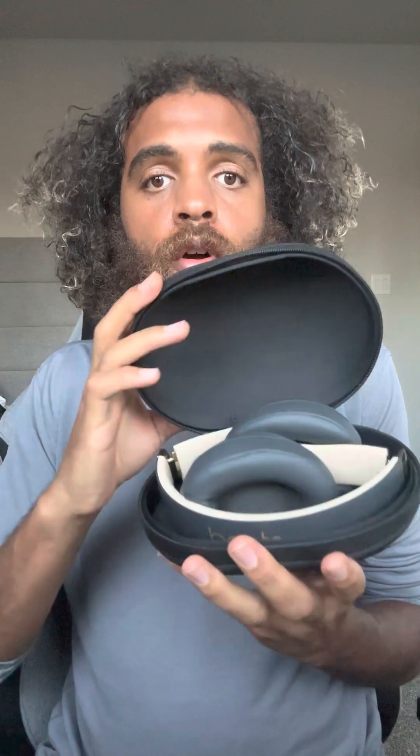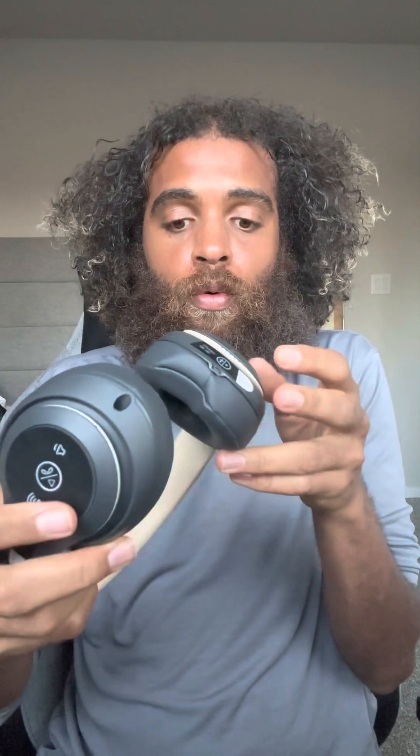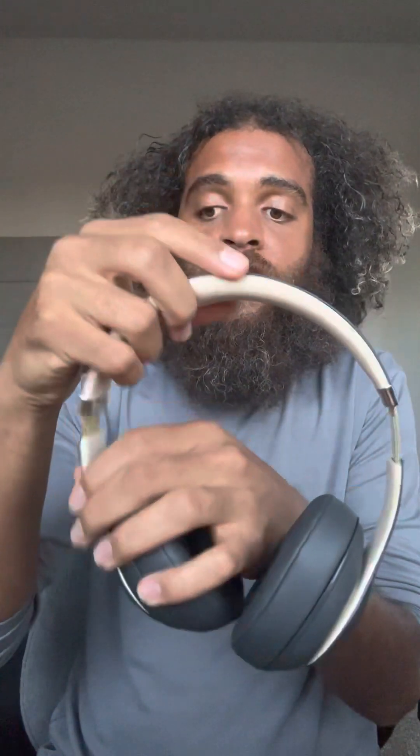I'm going to unzip and — oh! Look how they fold into each other, that's so cool. That's the case on the inside, like a nice simple case. Studio Wireless, Studio 3 Wireless — and they extend with that gold extension in there.